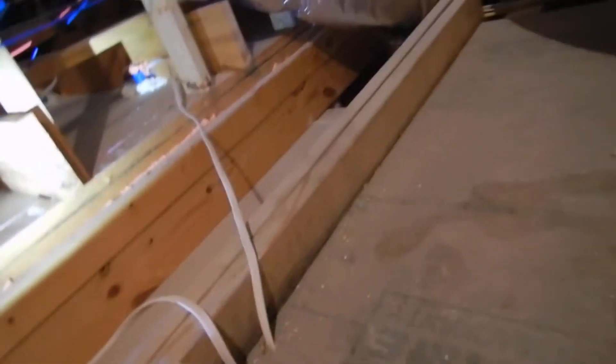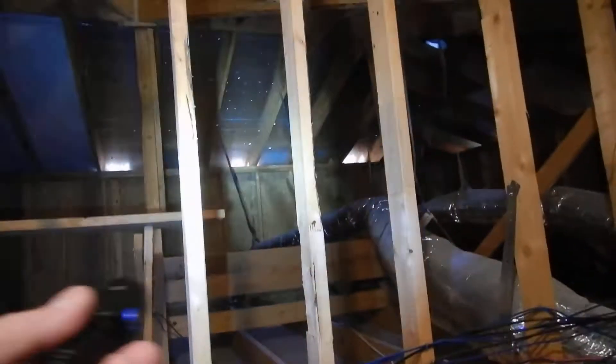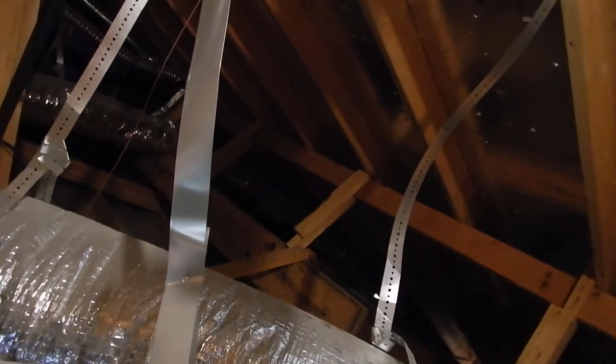Coming up here to see what we find. I can see the light — that's soffit vents. What I'm not seeing is soffit baffles. Soffit baffles are necessary to keep air from raking over the attic insulation. I can see that we've got passive air box vents — turtle vents. That's a good thing. But over here, the baffles are necessary to keep the air from raking over the attic insulation.